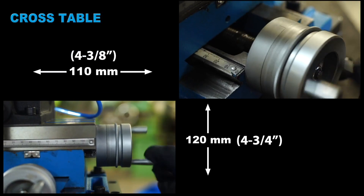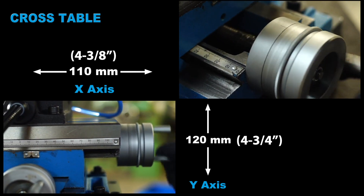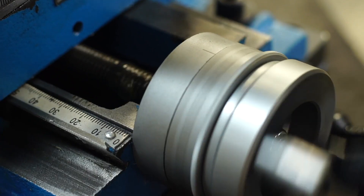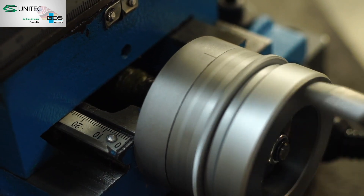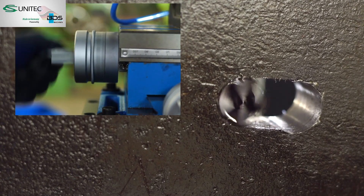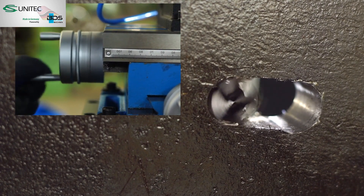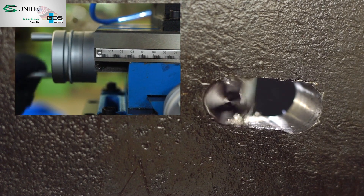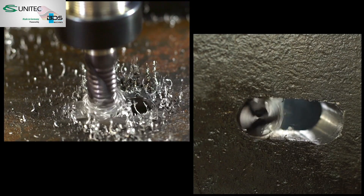The cross-table base enables 110mm left and right movement, as well as 120mm forward and backward movement. The stable cross-table allows for offset bores and hole patterns. An ideal portable machine to make slots or key slots with the help of end milling tools.